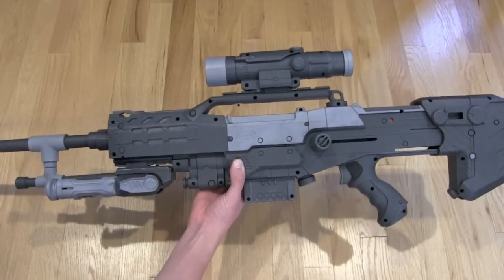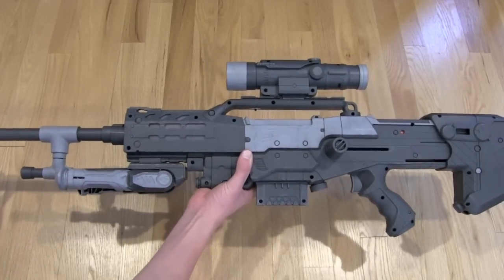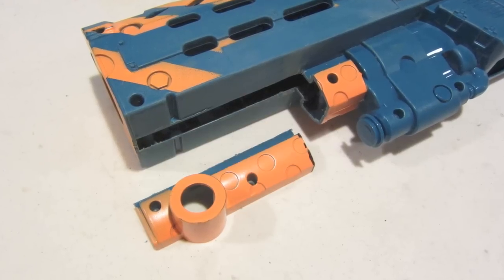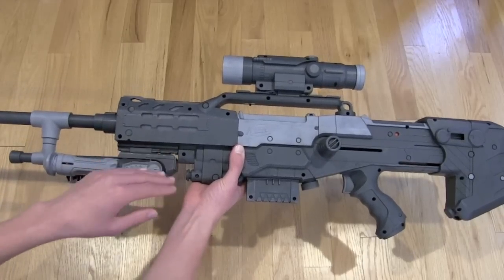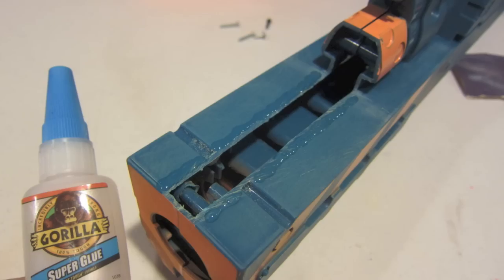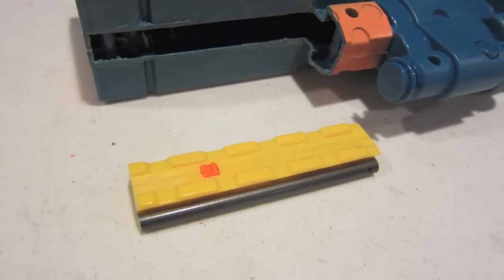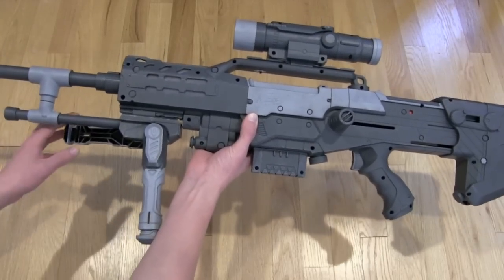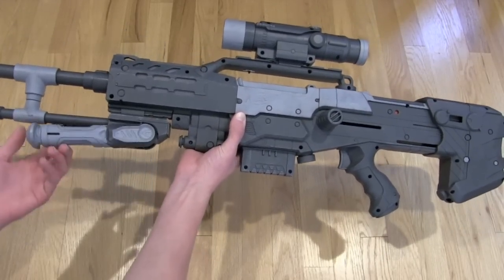I'll start by going over some of the major external modifications first. Underneath here, I did cut off part of the bipod — I just cut off this little piece — and then I superglued a tactical rail from the Nerf Stampede onto it. I have attached a modulus bipod, which still functions.